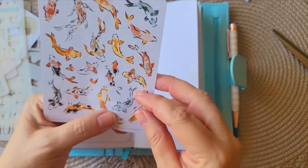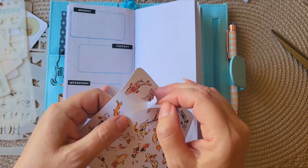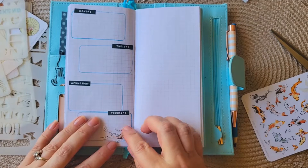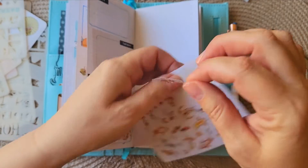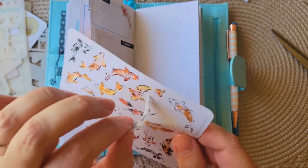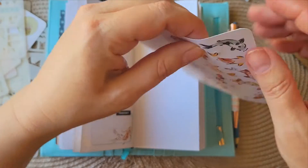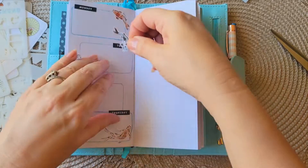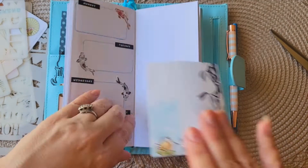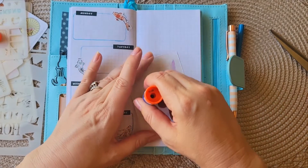Now I'll add some of these koi fish stickers — they kind of cover up some of the mistakes, why not? Let's take this big one here. They're koi specifically, not just any fish. This one works here, and we'll put another one up here. Let's go with some blue ones over here and one more blue. And over here I'll put this printable piece for another quote spot, then add some embellishments and we'll be good.